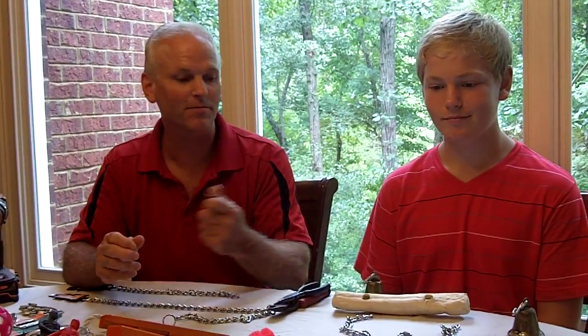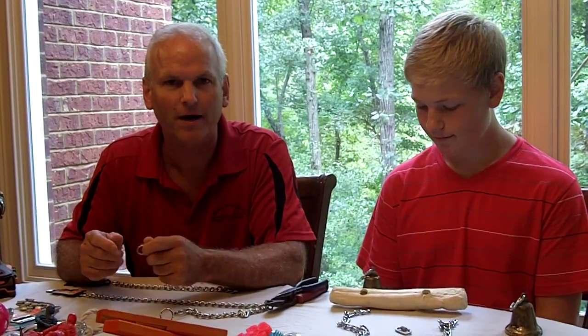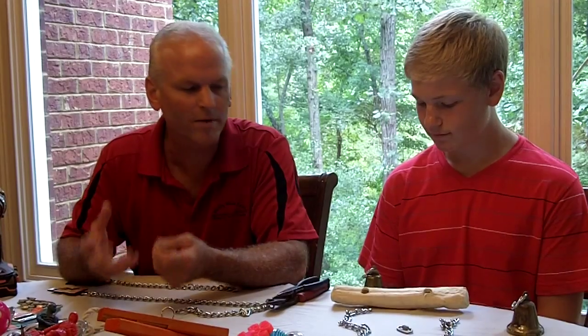Hi everybody, I'm Daniel Walters. I'm here at Winding Woods Ranch with Matthew, my son. Today we're going to show you how we make toys for our birds. With the cost of toys today, they're so expensive when you go out and buy them. This is how we make our toys — very inexpensive. They literally cost us a couple bucks.